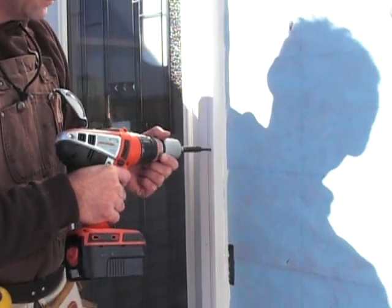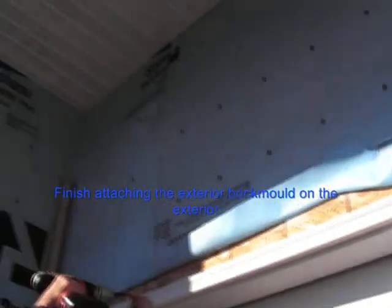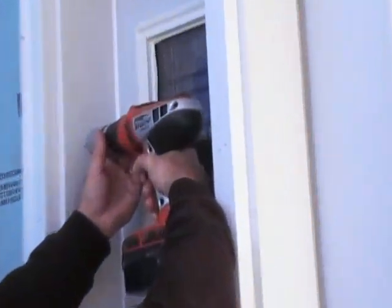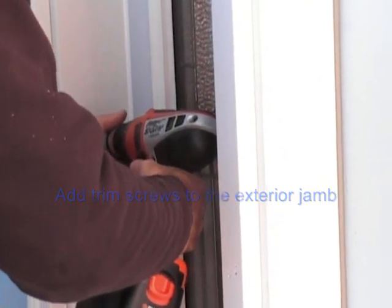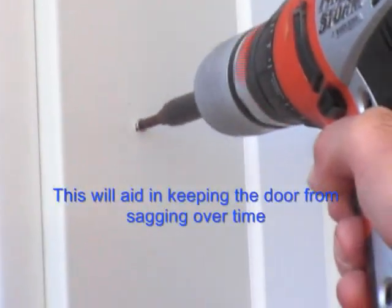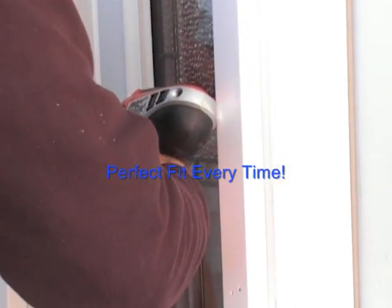Check for equal clearance and door reveal. Add trim screws to the exterior jamb — this will aid in keeping the door from sagging over time. Perfect fit every time.